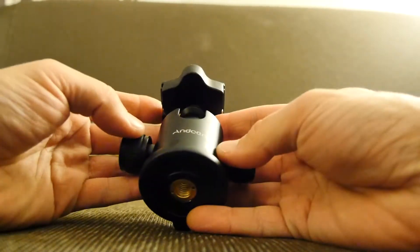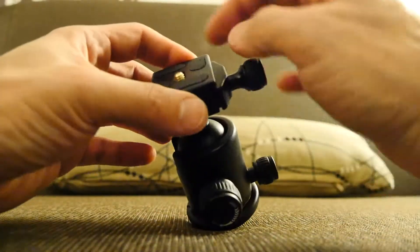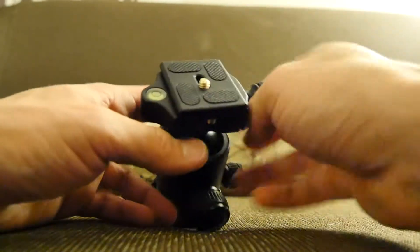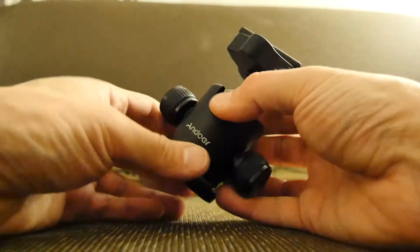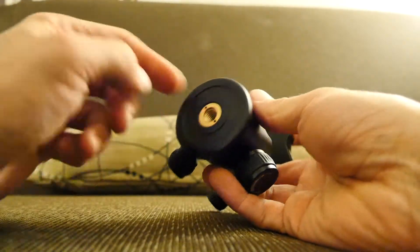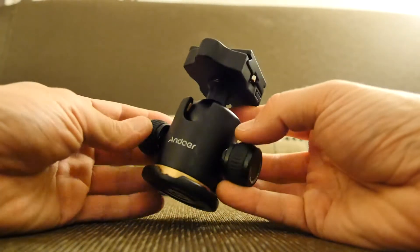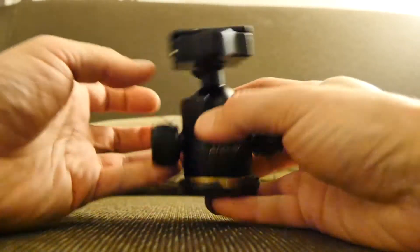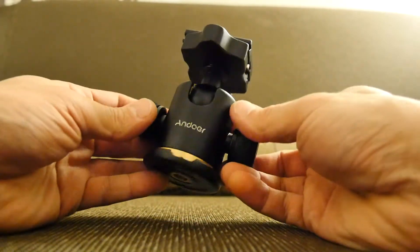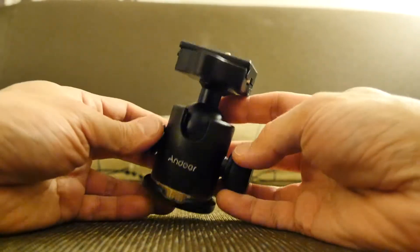So yeah, if you ever come across a tripod at a car boot sale and it hasn't got one of these, or it's missing the quick release — remember there are loads of different types of these plates and you think you can't get one, but you could get one of these and that would work. I've noticed that sometimes surveying-type tripods use the same screws, and you often see those at car boot sales for some sort of theodolite that no longer exists. You could invest in one of those and plop that on — you've upgraded a two-pound cheapo tripod from a car boot sale to now a 22-pound one with a decent head.